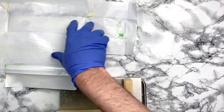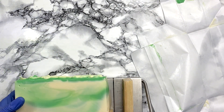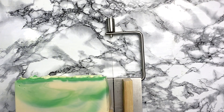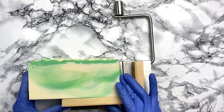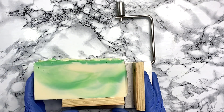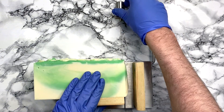It's the next day and I'm ready to cut my soap. I'm really excited to see how this turns out because with the in-the-pot swirl, you will never know how it's going to look. Especially since I didn't use that much green — it could be a lot of green in one part of the soap and less green in another. It's different every time.